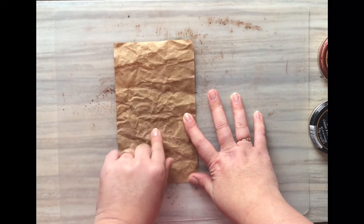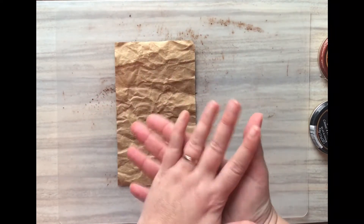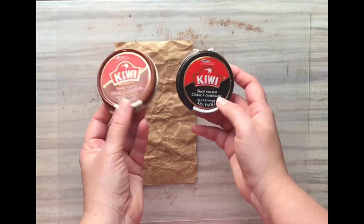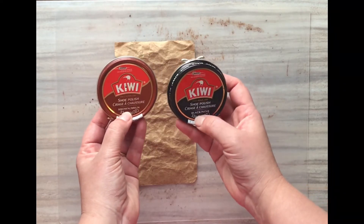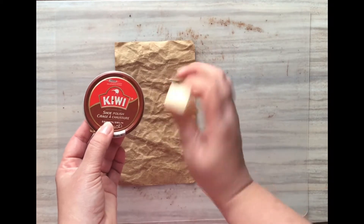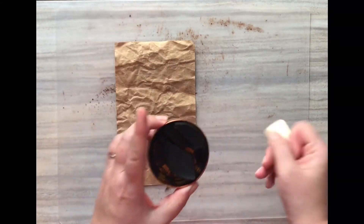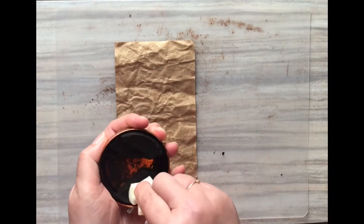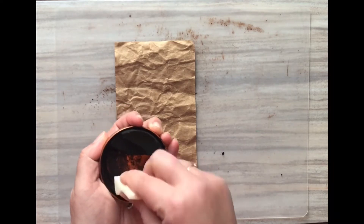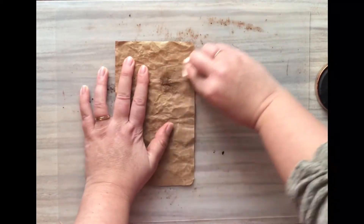Now let's do the ink treatment. I've seen demonstrations done with distressing inks, which work really well, but I don't have any. I've found great success with shoe polish. These are the two I use — just regular brown and regular black shoe polish from the drugstore. We'll start with the brown, using regular makeup sponges. Just rub it in — even if the sponge breaks apart, you can pick up a piece and rub that in directly.